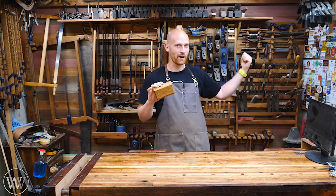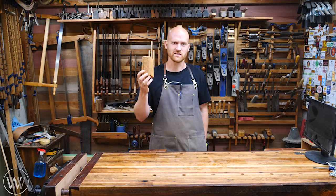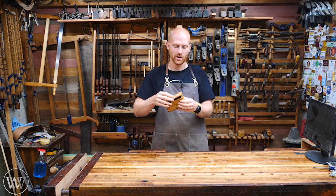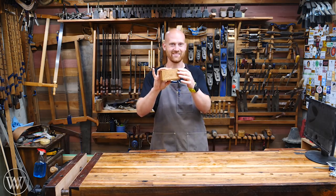So we decided to take a hunk of firewood and turn it into a box. Just a scrap of firewood from out in my firewood pile, and in a matter of about two and a half to three hours worth of work, we have a box out of a piece of firewood. Very simple build with just some rabbets holding it together. Doesn't take that long — throw some carving on it and have a lot of fun.